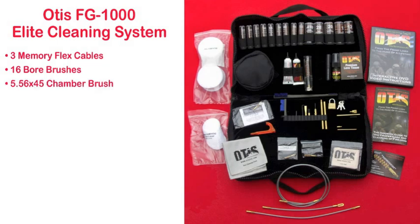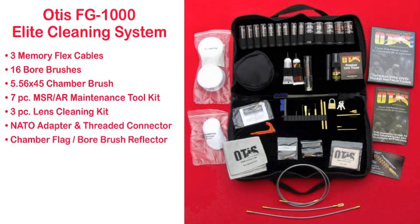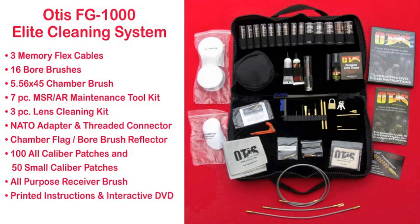There's a chamber brush for 5.56x45, a 7-piece MSR AR maintenance tool kit, a 3-piece lens cleaning kit, a NATO adapter and a threaded connector, a chamber flag bore brush reflector, 100 all-caliber patches and 50 small caliber patches, an all-purpose receiver brush, and printed instructions and an interactive DVD.